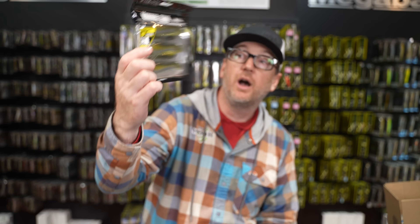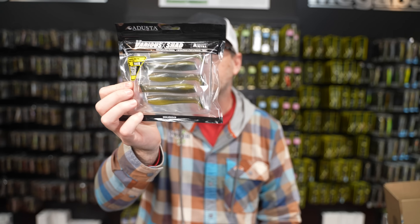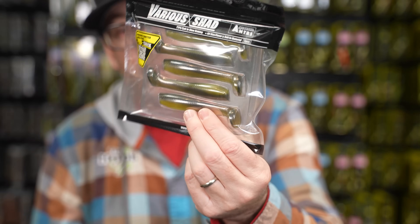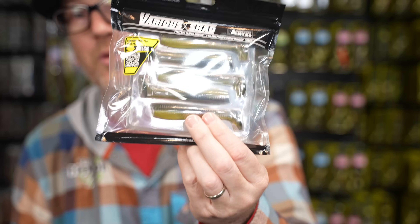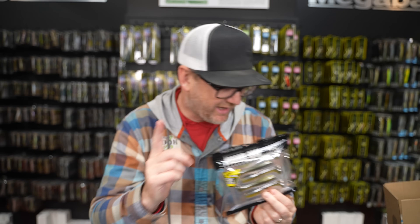Bait number two is from Adusta. We have the Adusta Various Shad. I know what you're thinking - great, a paddle tail, one more paddle tail. I'm going to set this aside for a minute and come back. Stay tuned, you're going to like it.